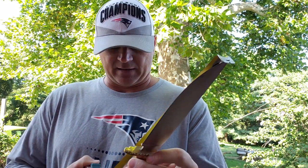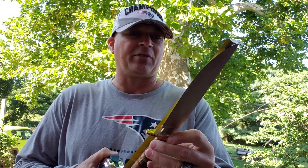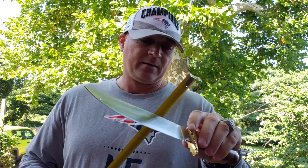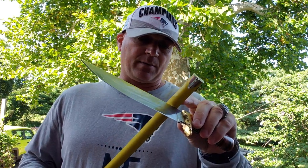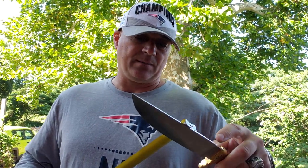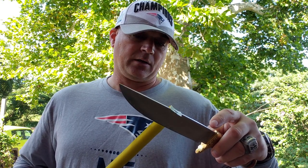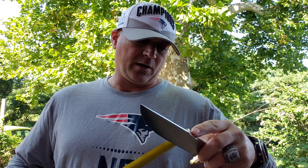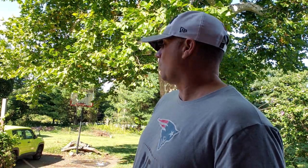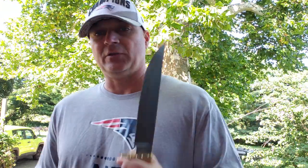Overall we're looking at 13 and an eighth inches. The blade is eight and a quarter inches. It's probably an eighth of an inch thick. And the blade depth looks like just over one and a half inches.